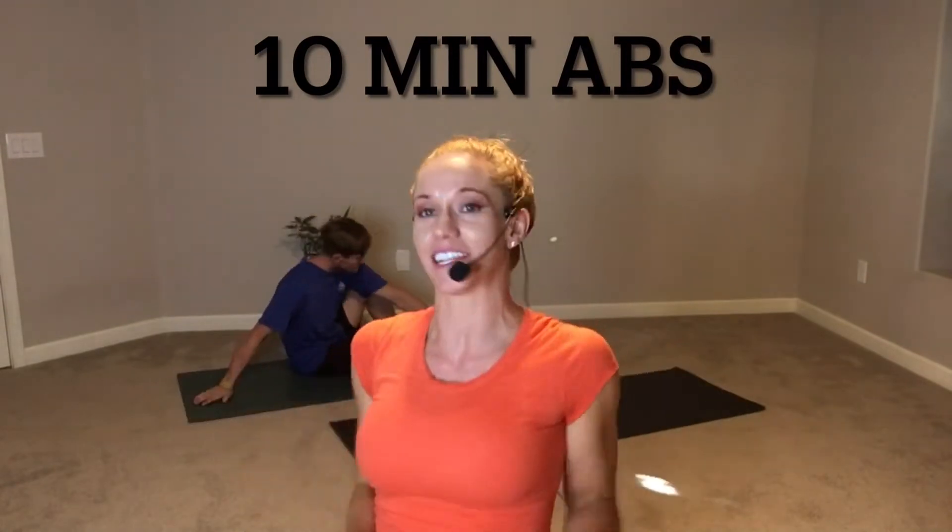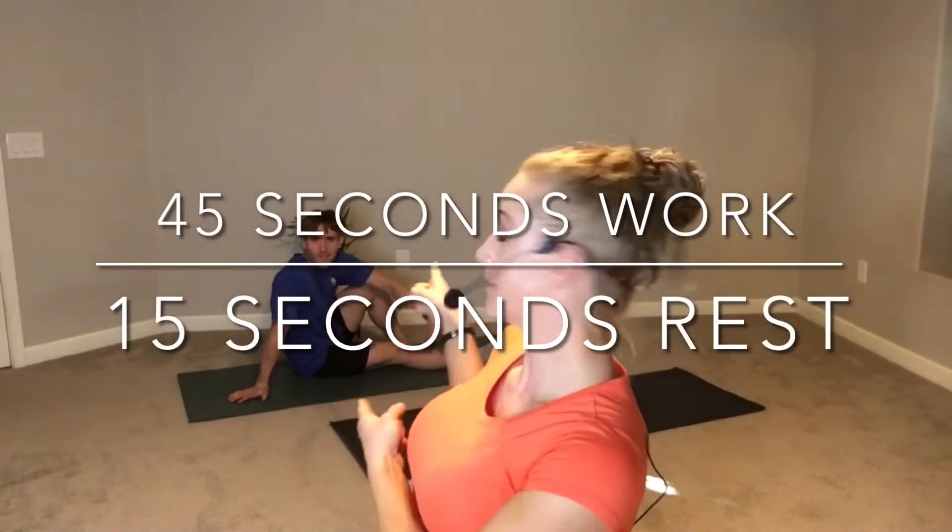Hey guys, thank you so much for clicking on this video. You will have a 10-minute workout for your abs. It's going to be 10 exercises with 45 seconds of work, followed by 15 seconds of rest. Shout out to my brother Spencer who will be joining us for this 10-minute workout. You don't need any equipment, maybe a mat or a towel to make the ground soft.